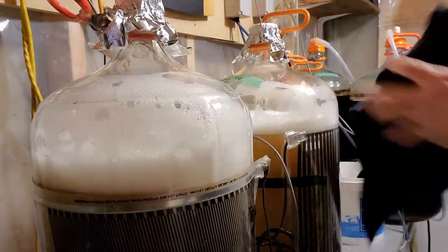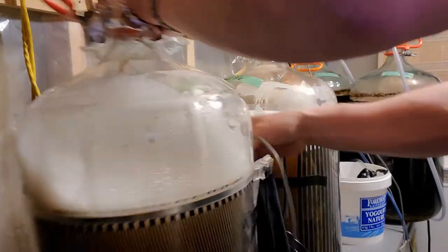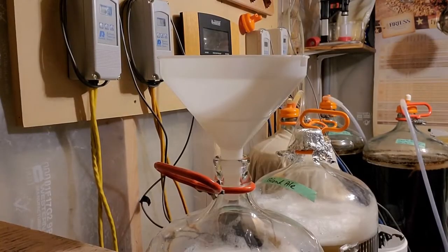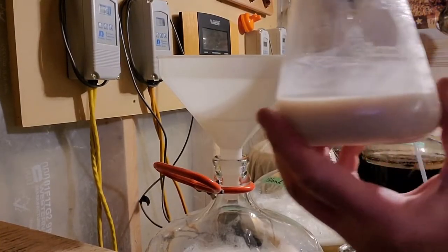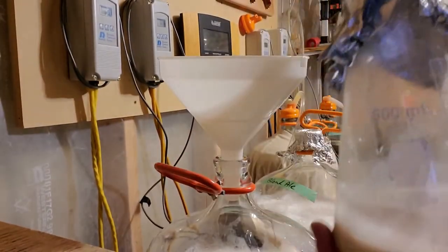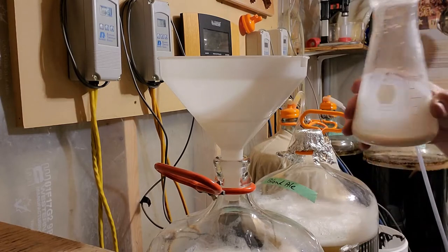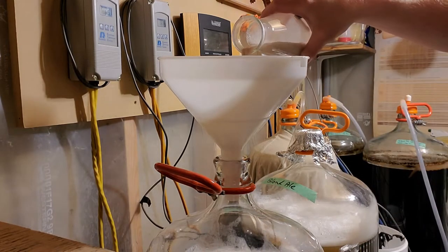Now I'm going to let that foam die down a little bit and get the yeast ready. For these blonde ales I'm going to be pitching a rehydrated pack of SO4 yeast into both of them.